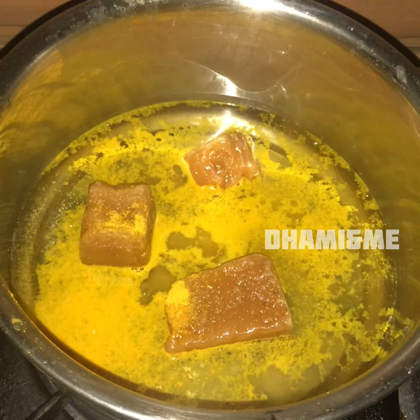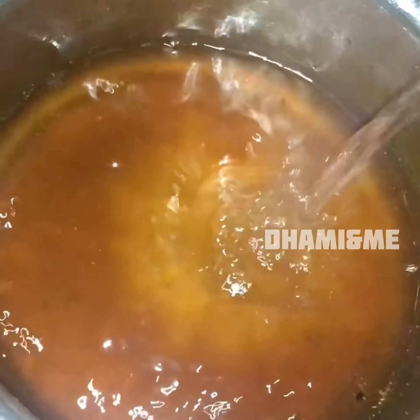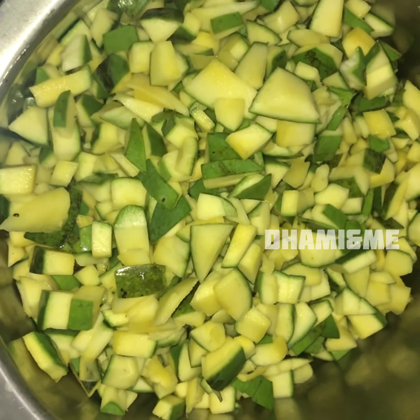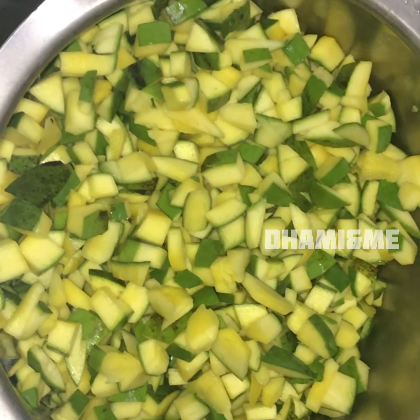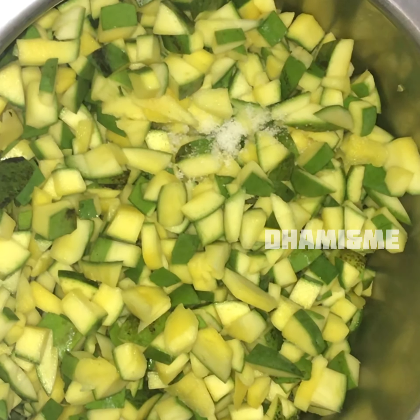When you cook it, you can cook it in a medium flame. Add 2 tablespoons of ice. We will use the soup and add the dough and add the soup. Next we will add 3 tablespoons of ice.